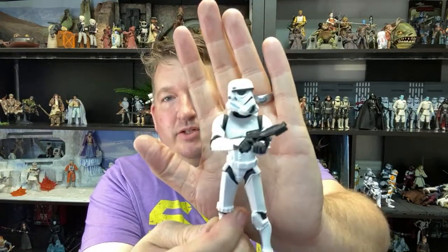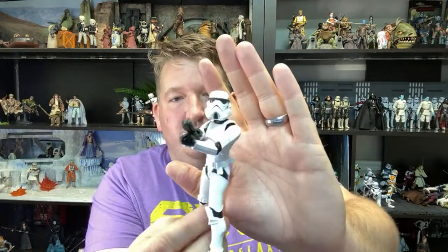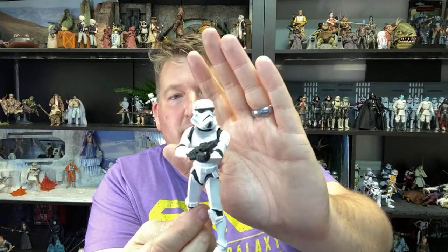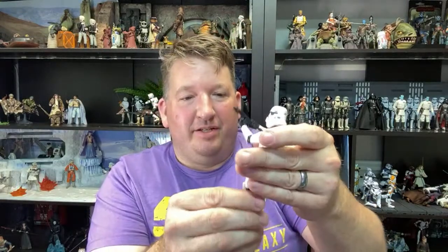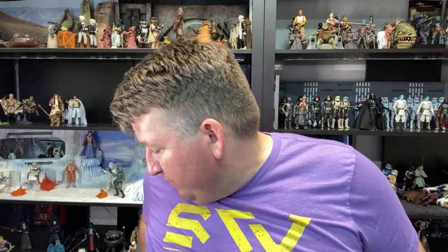This is a pretty good figure line if you've got younger kids that you don't want to give your Black Series yet. The price point is normally like $10 a figure, so Walmart discounting to five bucks is half off. On eBay they're usually marked up to $13-$14. I have the Yoda from this line too which I've shown on a previous video - the Yoda is very nice as well.